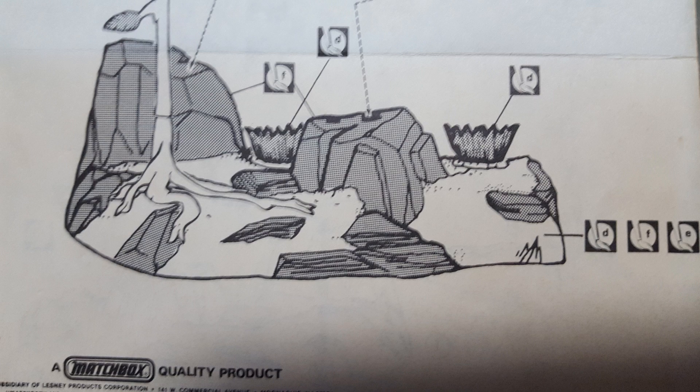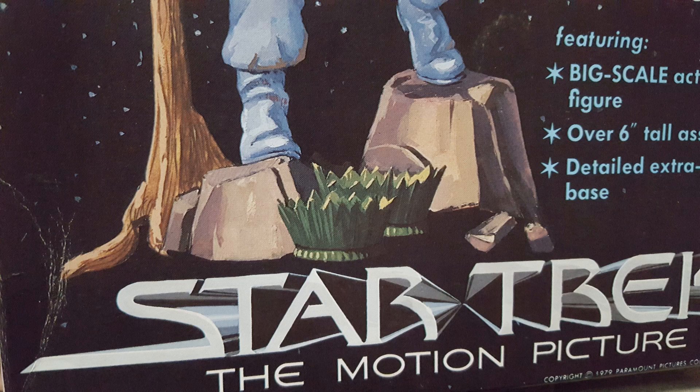Reading the paint instructions, it tells you to combine three paint colors for the base. I'm assuming that's just for the dirt part, since there are arrows pointing to the rocks, bushes, and other parts — but it doesn't tell you what to do with those three colors. Are you supposed to mix them all together, or use them separately? The instructions say if a point is unclear, refer to the box, but the box doesn't show the dirt at all.